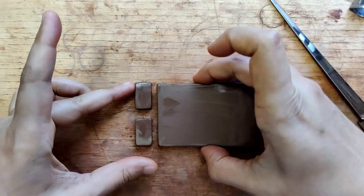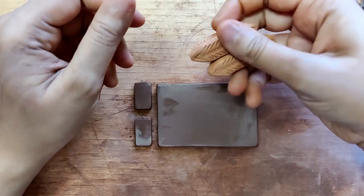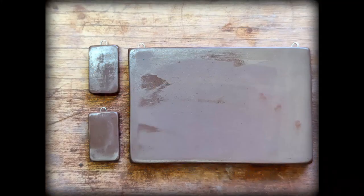So if you see, the set is ready. I intend to assemble this using these beads — I will link how I made these beads in the description box. We let this dry; this will take a couple of days. I'll probably slow dry it so that it doesn't warp.